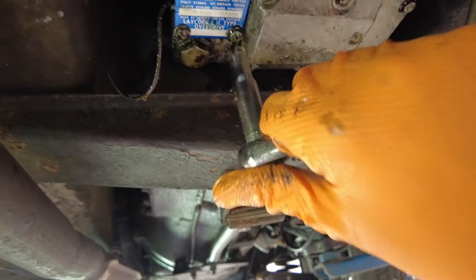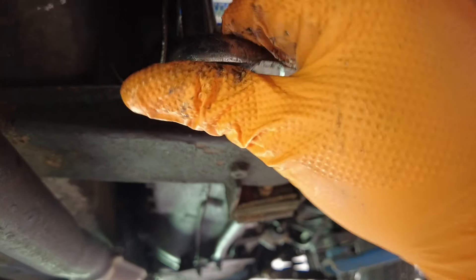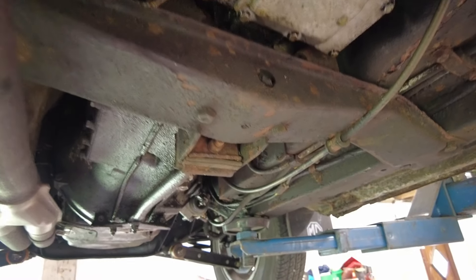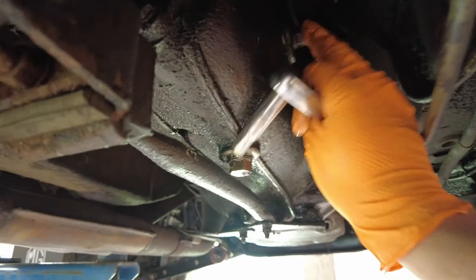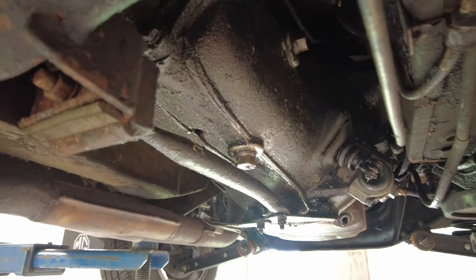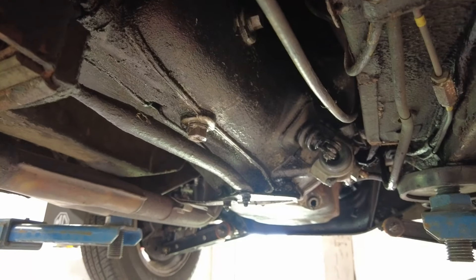I'd say that's where our problem lay, so hopefully that'll solve it. I'll give everything a spray down with some brake cleaner underneath to get some of the oily residue off. Now I'm going to check the gearbox oil level and top that off — it's fairly easy to do. The plug on the side of the gearbox: undo that and basically it's fill-to-spill — you fill it up until it starts spilling over. 20W50 oil is what you want to use there, same as the engine oil.